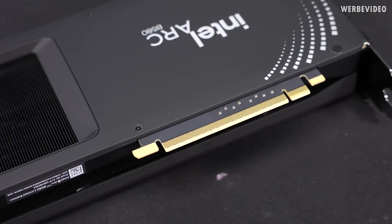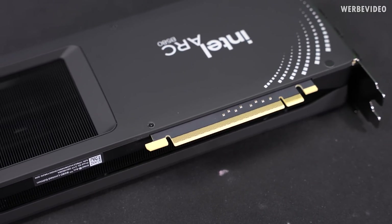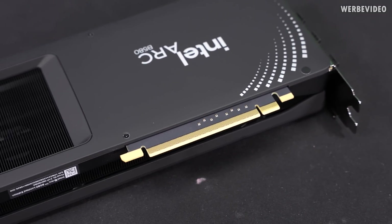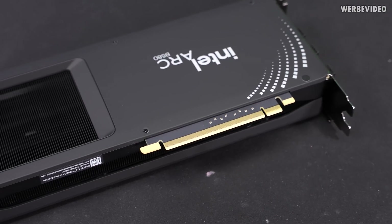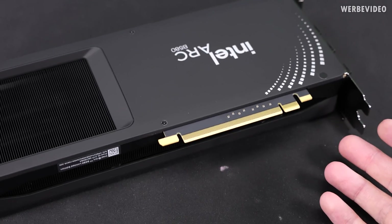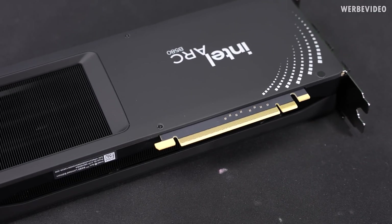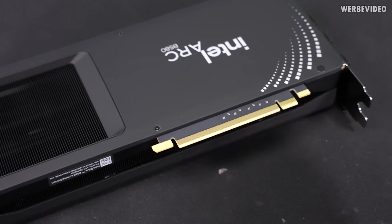One more thing that might be interesting is the PCIe slot connection. That is also similar to the RTX 4060, which only occupies half of the slot — you can clearly see that by the capacitors on the PCIe slot. So this is PCIe 4.0 x8, only half of the slot is used, which should be fine for the bandwidth the card needs since it's not a high-end GPU. But it might be something to keep in mind if you're still running a 3.0 motherboard, as you will only run half the bandwidth.